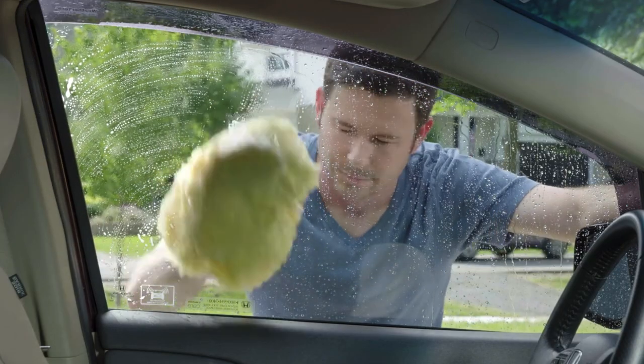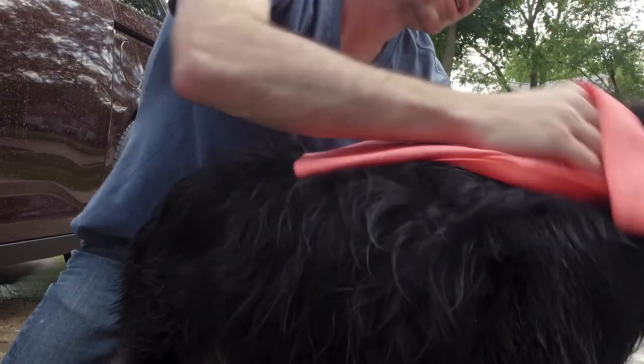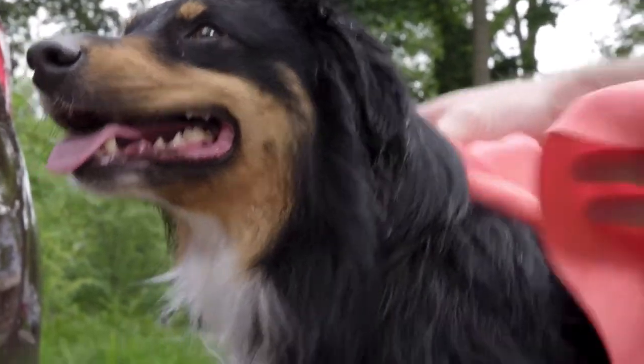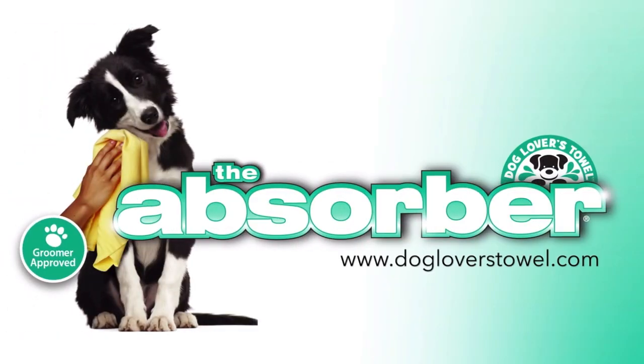Unexpected pet accidents? No problem. Keep your Absorber towel handy because it sure will come in handy. It's gentle, it's soft, and it's very absorbent. Your dog's hair will shake right out of it. No matter what your pet gets into, the Absorber will make the job easier.